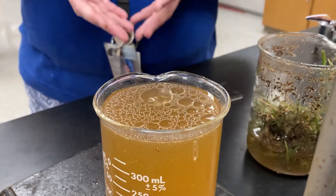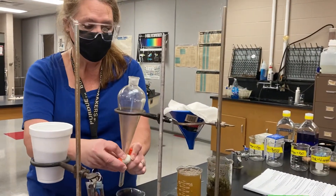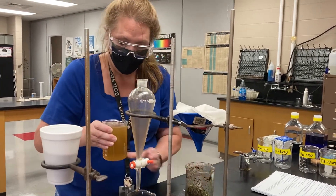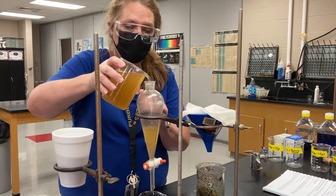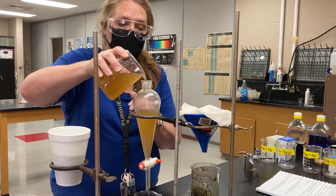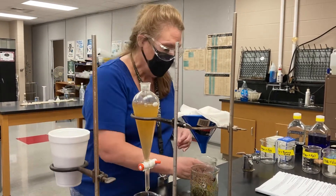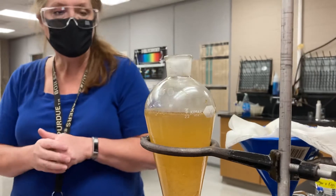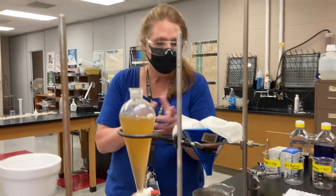So we need to get rid of the oil now. This is a separatory funnel. What we're going to do is close this off and put this mixture of Ohio River water and oil and brown stuff into the separatory funnel. What the Cincinnati Water Works does as a similar step — it has like a skimmer, a big arm that just goes around the top of its sample and skims off all the oils. So I'm going to let it sit here for a few minutes and let all the oil rise to the top.